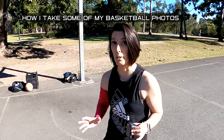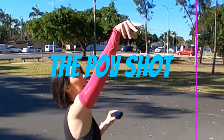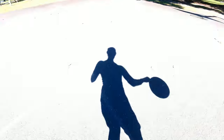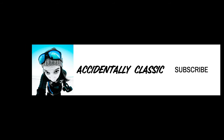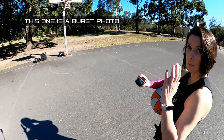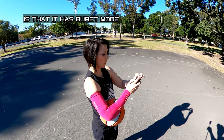I'm going to show you how I take some of my busk photos. This one is a burst photo. The good thing about the GoPro Hero 9 is that it has burst mode.